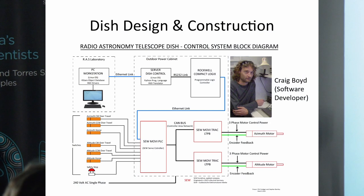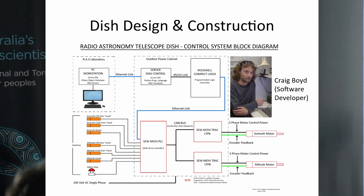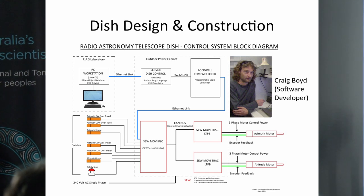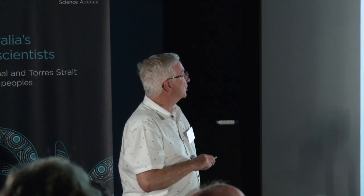This block diagram shows the electrical control system for the motorisation of the telescope. There are two computer systems: a workstation with planetarium software, and a dedicated computer solely for controlling the motors. There's a need to communicate between the two, and that's where another key player came in — Craig Boyd, our Linux expert, who's here tonight. Craig helped prepare that communication interface, a very valuable contribution.